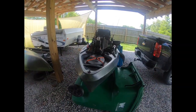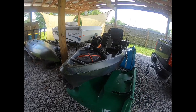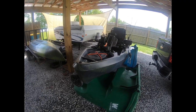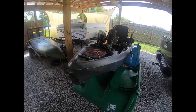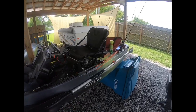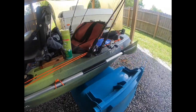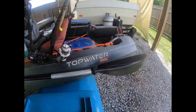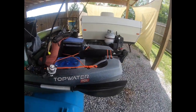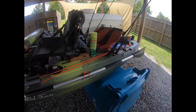Long overdue video — I've been meaning to show my Old Town kayak and describe how I set it up. It's a 10 foot 6 inch kayak, real small and easy to handle, made by Old Town the canoe company. It's called a Topwater PDL, and that's a pedal drive system they came out with around 2018. I got one of the very first versions.